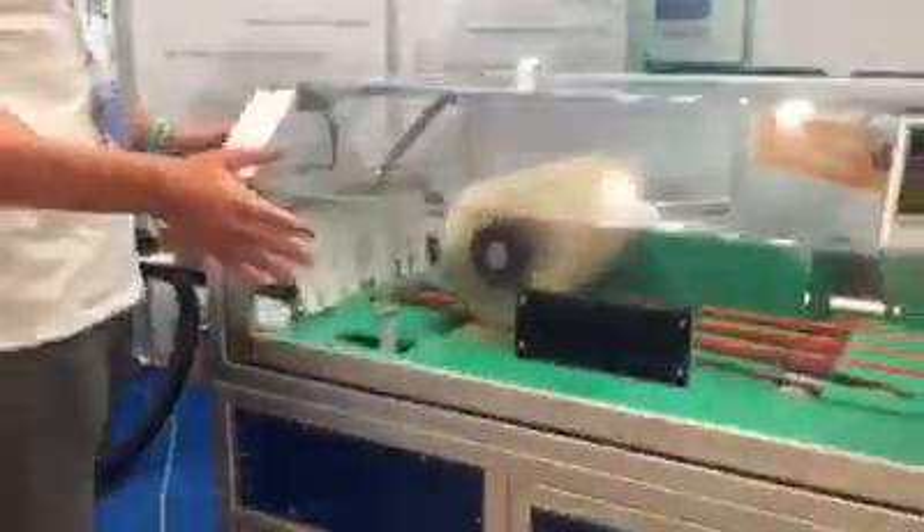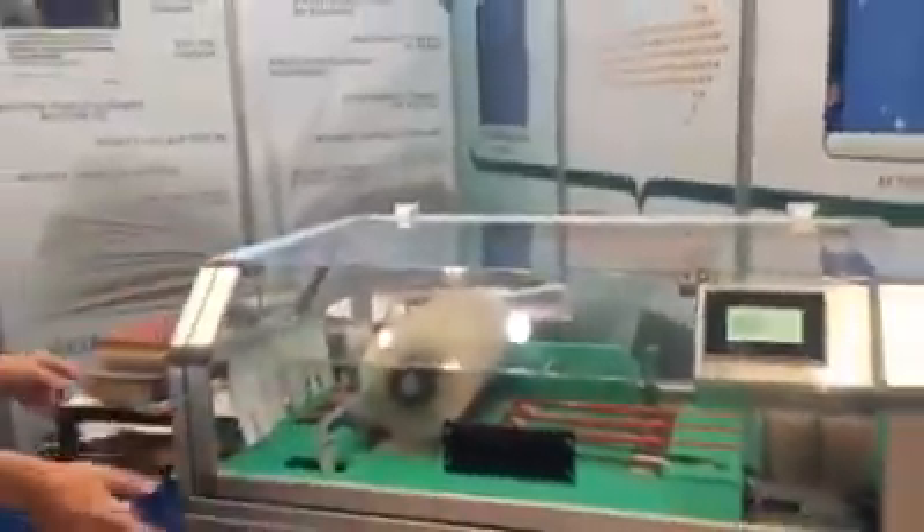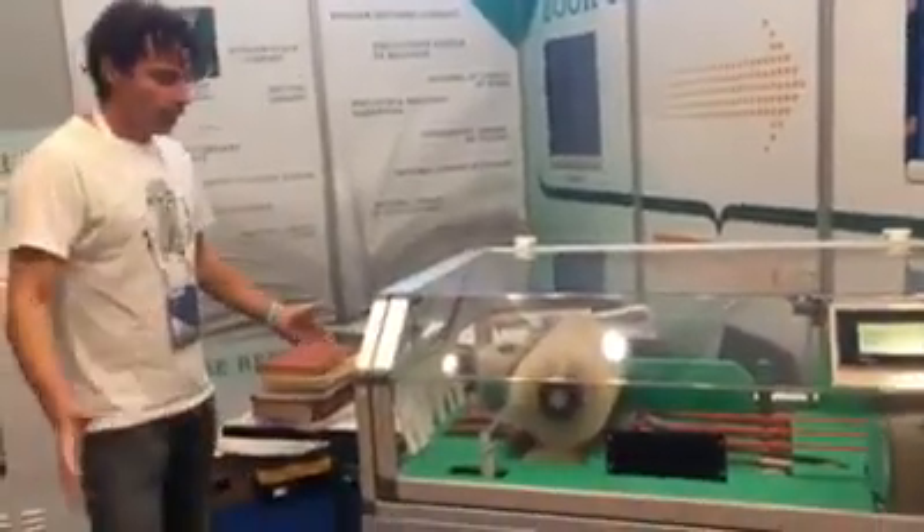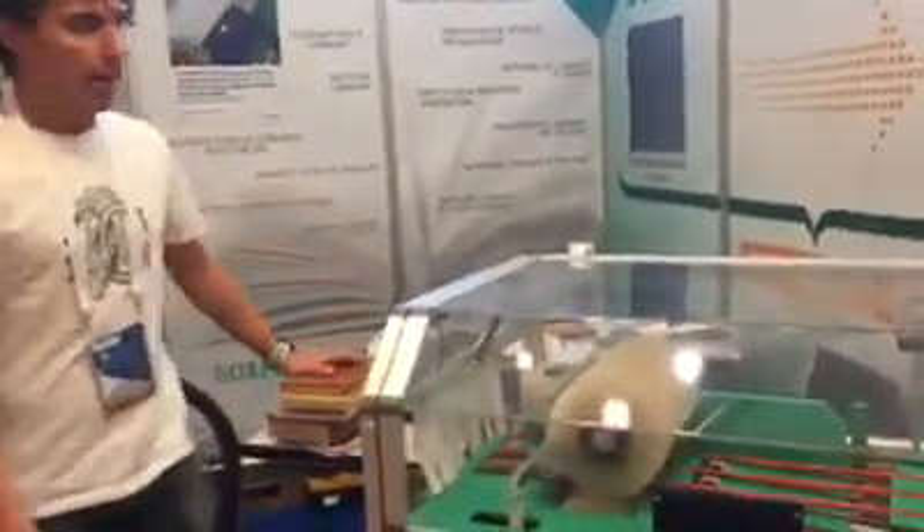We can move the machine easily, and we can take out the platform. This is how big libraries now preserve their collections with this machine.